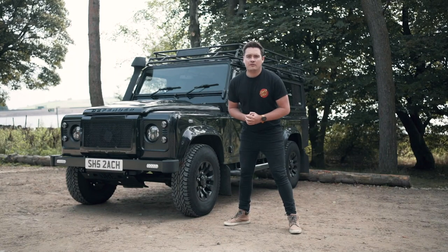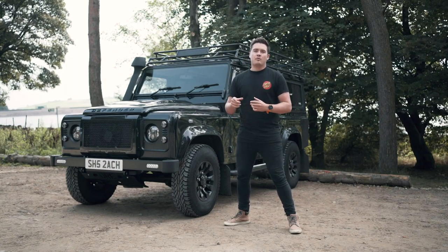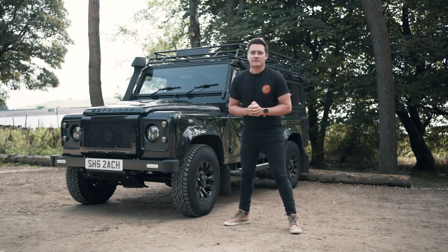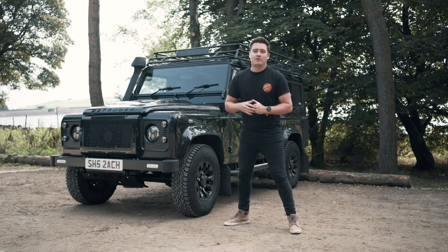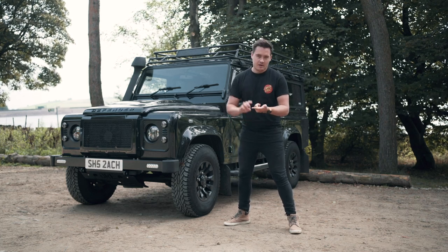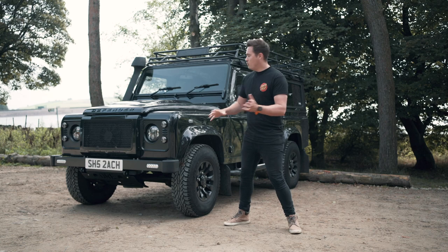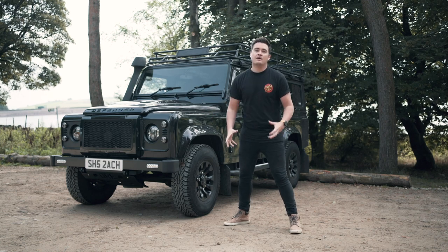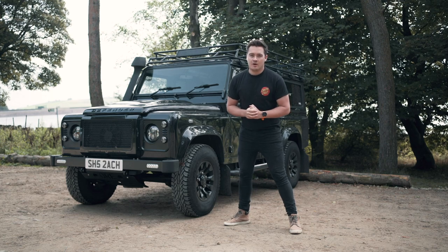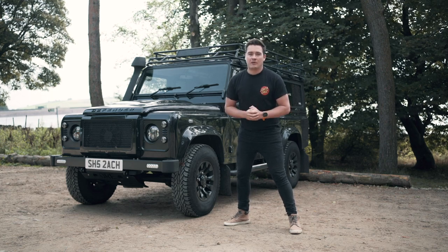Hey guys, welcome to another video. Last week I spoke about going to the LRO show and coming back with loads of really inspiring ideas for Scout. Today I thought I'd give you that walk around and show you all of the plans that I've got for the exterior, the interior, and generally a full walk around showing you all of the things I'm really excited about doing to Scout. Stay tuned and I'll give you a sneak peek of some of the videos to come and all of the modifications that I've got planned.